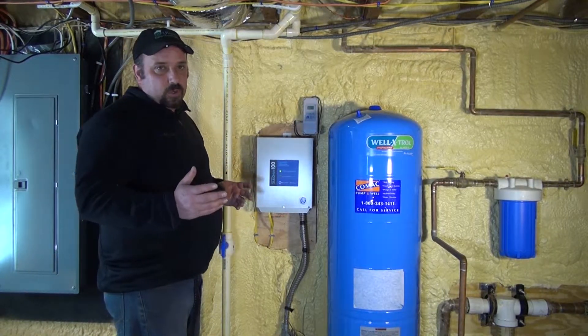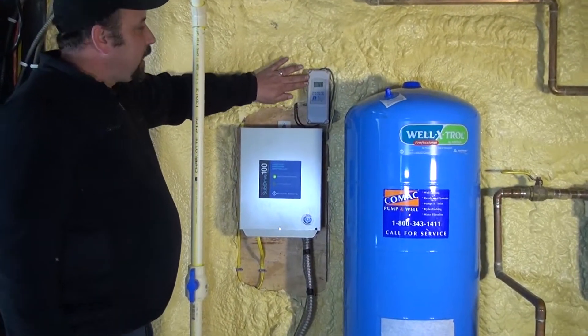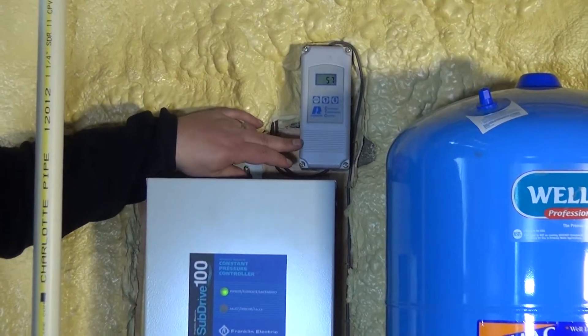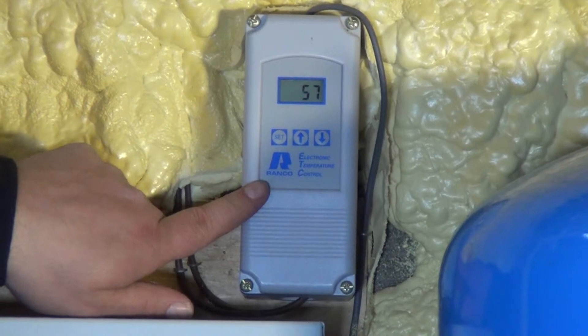How your geothermal is controlled to bleed water — if you see this gray rectangular shaped box right here, this is what you will typically see on most open loop installations. Usually it'll say RANCO on it.